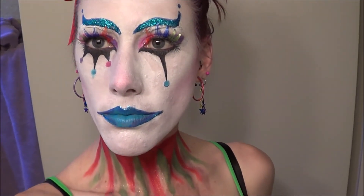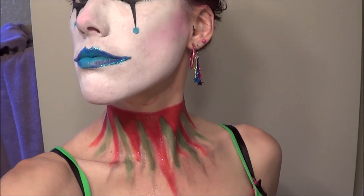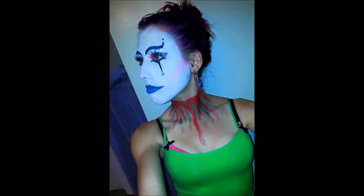And there you have it, there is the finishing look for my clown. It's a pretty easy look and didn't take very long to do. I hope you guys enjoyed it though, and be sure to like, comment, and subscribe to my YouTube channel. Give me any other ideas on other art related projects and I shall see you next time.